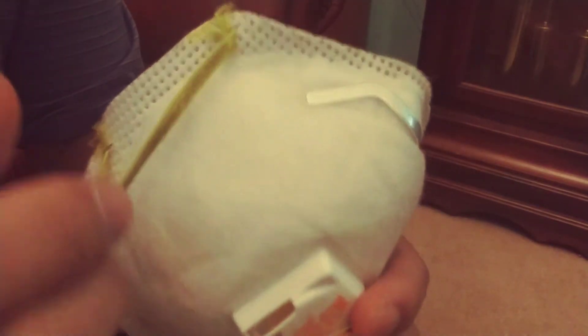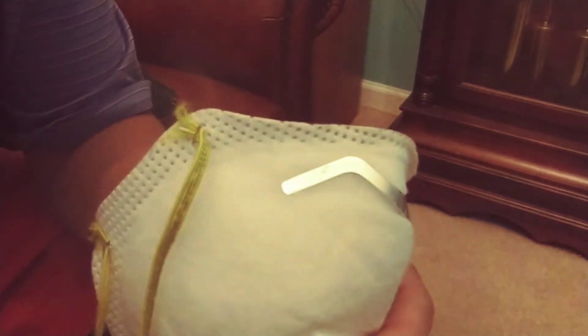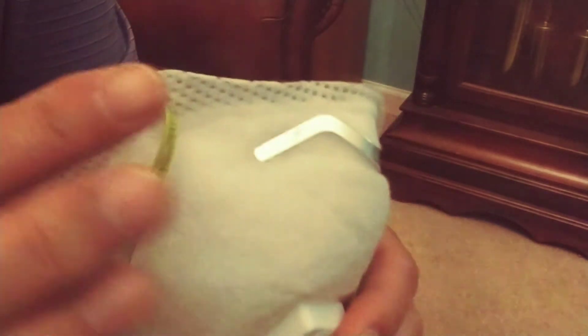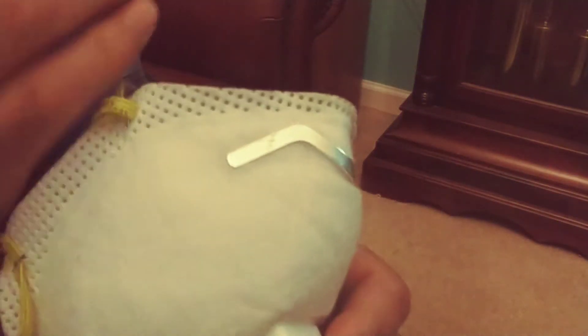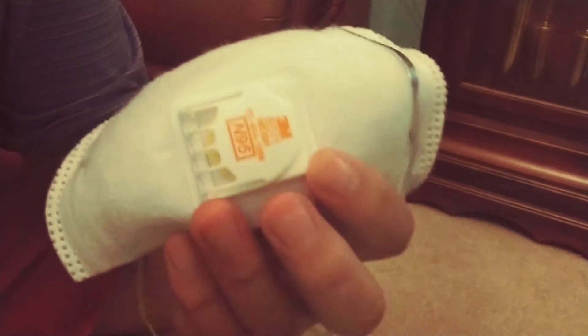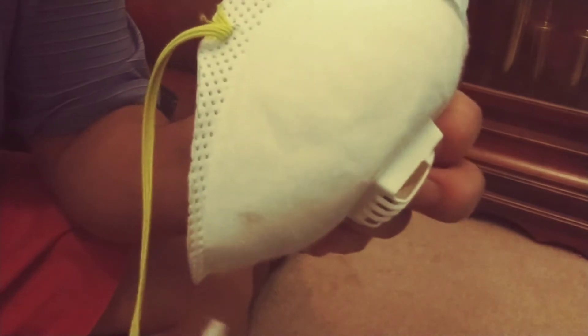The other thing is the tightness around your face — it has to be snug so that particles or viruses can't get around it because it's tight against your face. The bands go around your head and are really snug. I've got marks and indents on my face because of how snug it is. One band goes on top of your head and the other goes on the bottom, around the back of your neck.